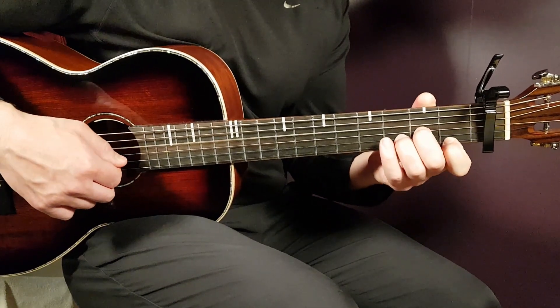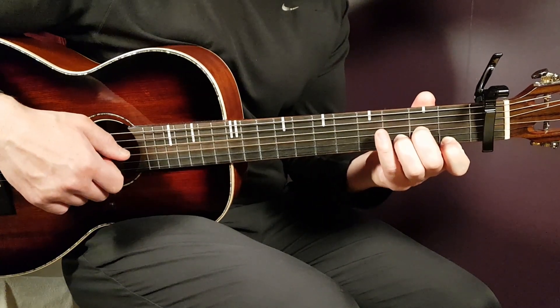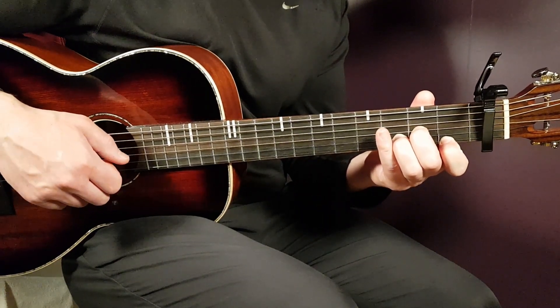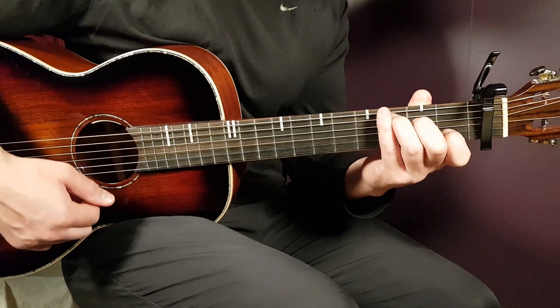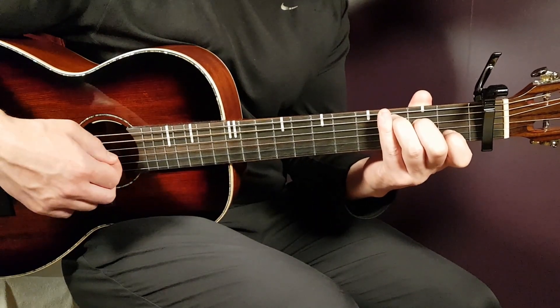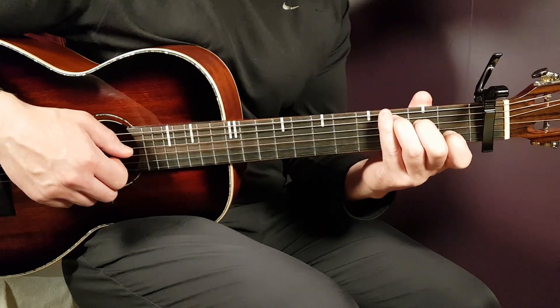Next up is D-minor: open D, second G, third B, and first E. And the final chord is C: third on A, second on D, open G, first B, and open E.